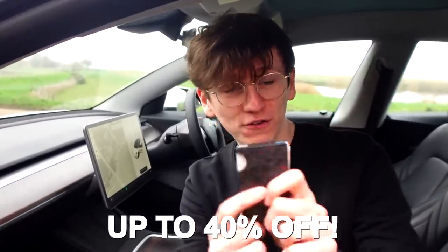Thank you so much for watching. I'll leave links to this in the description. More importantly, Ridge Wallet is also down in the description — up to 40% off, incredible opportunity. Thank you so much for watching. Subscribe if you haven't already, and I'll see you later.